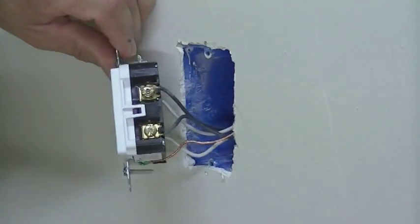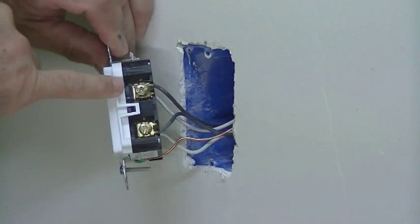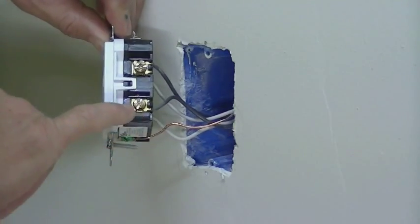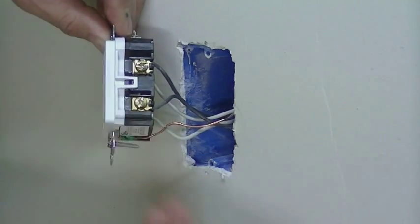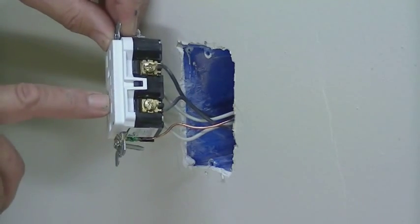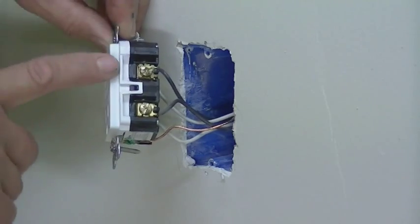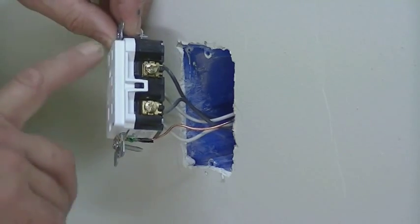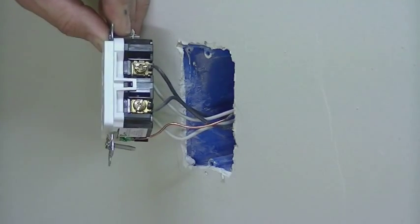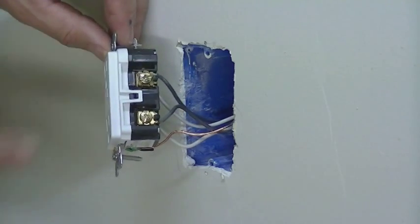You can tell on this one by the way the wires are set up — the top is your hot power coming in. But since the other wire is connected down here, the other outlet after this one is going to be protected by this GFCI outlet too. If they were both connected up here, that would mean this is the only outlet protected by the GFCI. Because this one's coming out here, it's actually protecting another circuit through this same GFCI outlet. So let's get started taking these off.